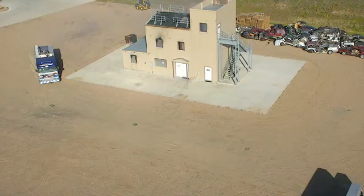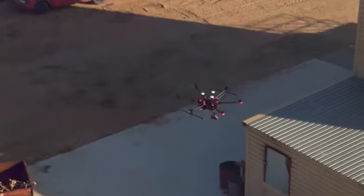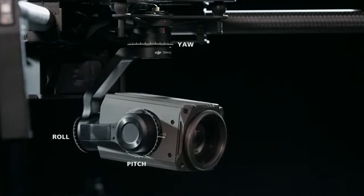With such a long range zoom, every micro movement or vibration of the aircraft is magnified. Thanks to DJI's industry-leading gimbal technology, this is kept under control with an accuracy of 0.01 degrees.